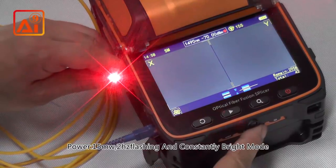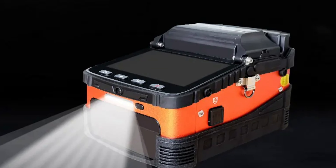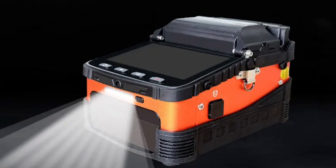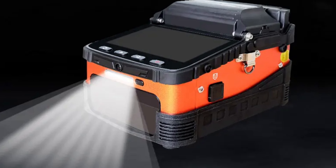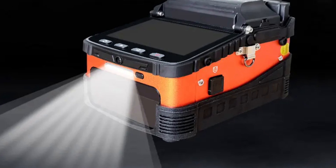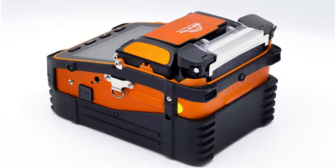The machine has a quick heating time of 15 seconds and a splicing time of 5 seconds, reducing downtime and increasing productivity. The 5.5-inch screen offers a clear and intuitive interface, allowing easy navigation and monitoring of splicing operations. Originating from mainland China, the machine is CE-certified, ensuring a reliable and safe product.